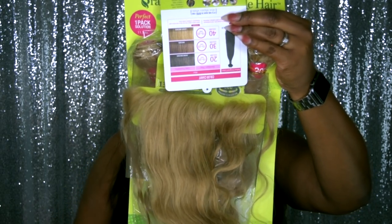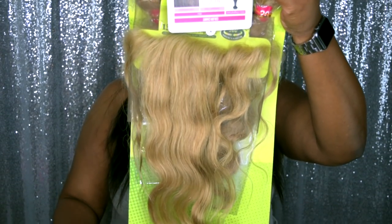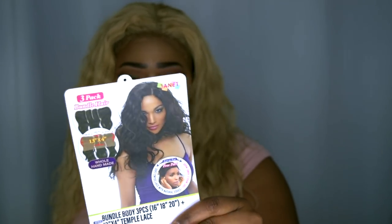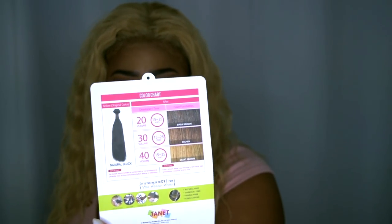I got this in the style bundle body, three pieces: 16, 18, and 20 inches. It doesn't say how long the closure is, but it is a 13 by 4 temple lace. Let me go ahead and show you the stock card — this is what the back looks like. The available colors for this hair are natural black, natural dark brown, and 613.